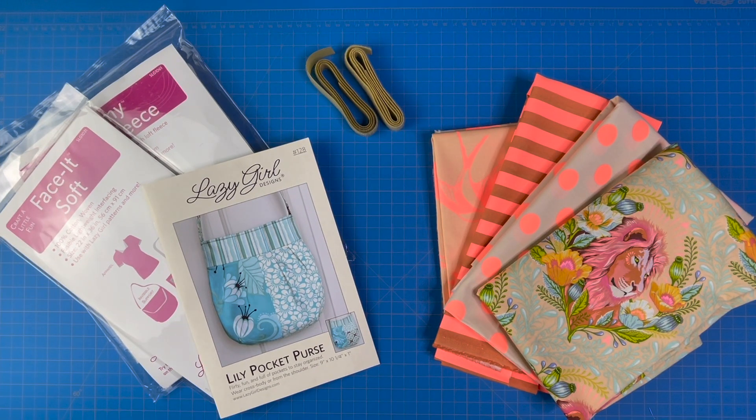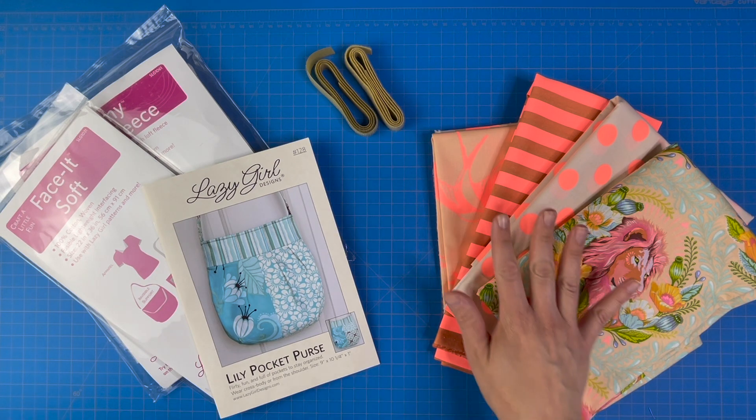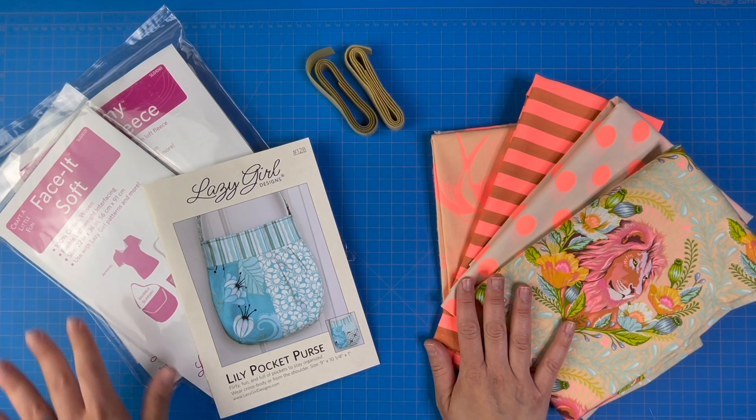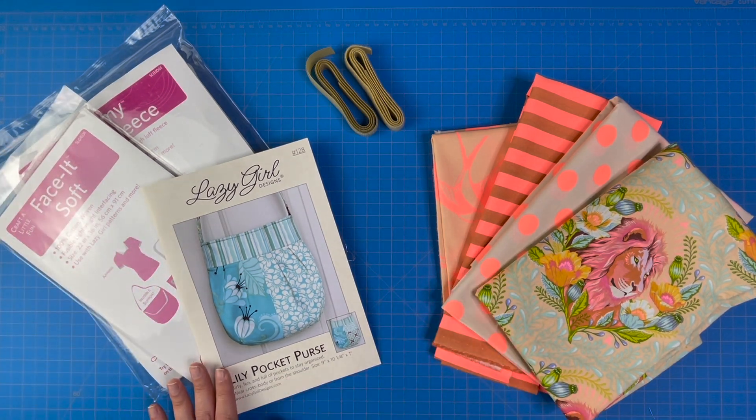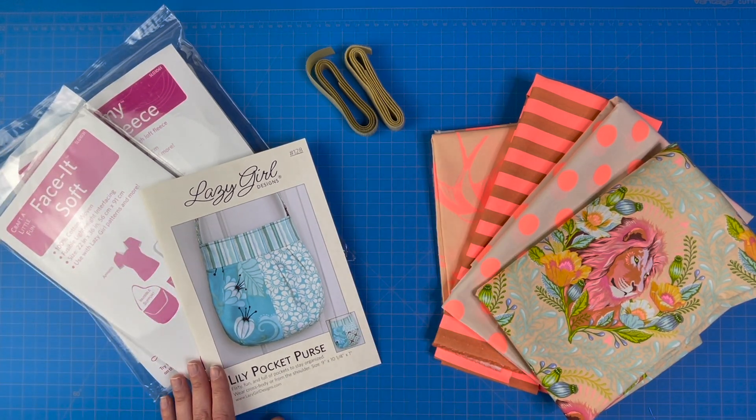The basic supplies that you'll need for a Lily Pocket Purse are four fabrics, some lightweight fusible interfacing, some fusible fleece, the pattern, and some hook and loop.